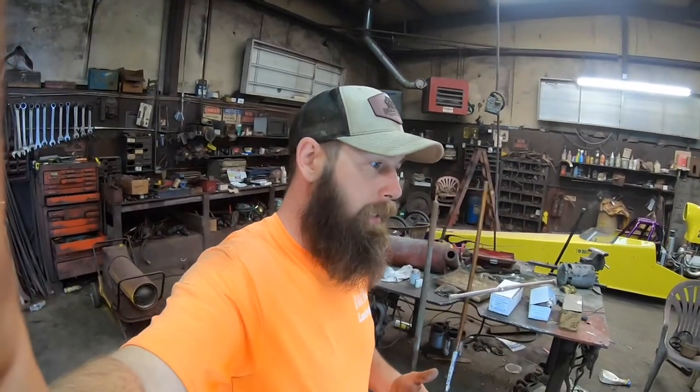Yeah, guys, these headlights are awesome. This is the second set I bought. The first ones are two years old. Never had a lick of problems out of it. And so I'm looking forward to a good longevity out of these ones as well.